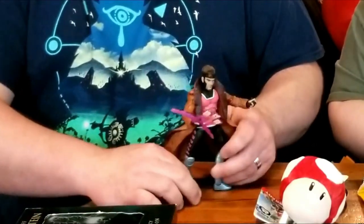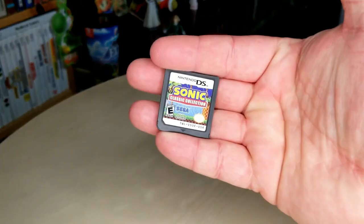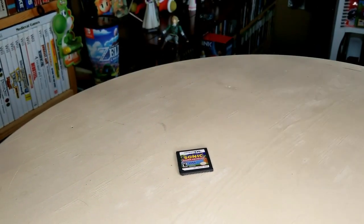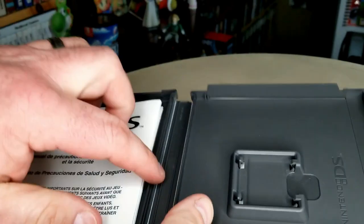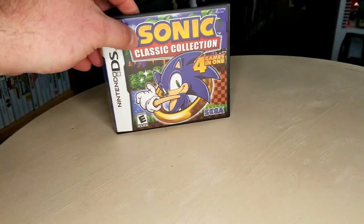Life don't get much better than this. Wait — there's two packages. There was a loose DS game — it almost got lost to the shuffle. Sonic Classic Collection! Nice. I always love collection carts of any kind. So anytime I can have multiple Sonics in one place, that's awesome.